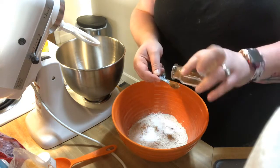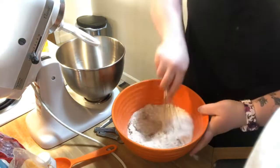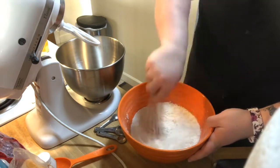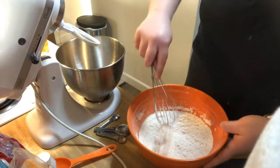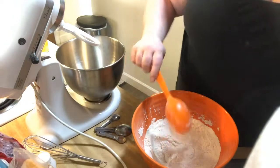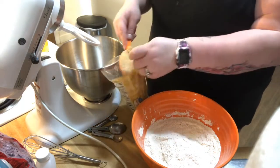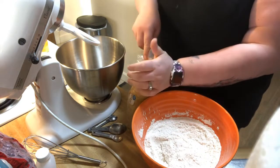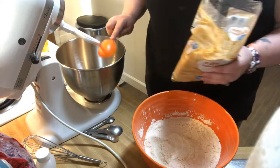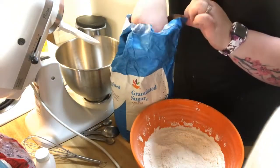Now we have a quarter teaspoon of cinnamon. We're just gonna whisk this together to make sure it's nice and incorporated before we add it to the butter and sugar mix. Love the smell of cinnamon, especially when you're baking! Alright, that's all set. Before we do that though, we need three quarters of a cup of packed light brown sugar and three quarters of a cup of just regular granulated sugar.